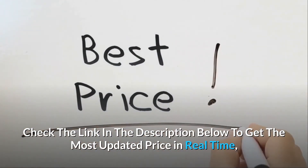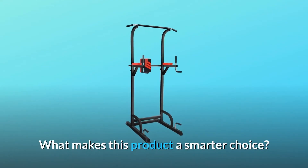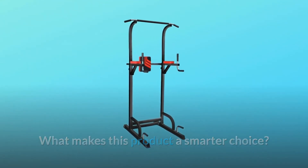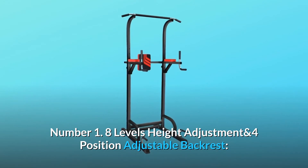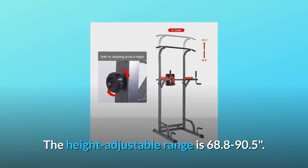Check the link in the description below to get the most updated price in real time — you never know when these things might go on sale. What makes this product a smarter choice? Number one: eight levels of height adjustment and four-position adjustable backrest.